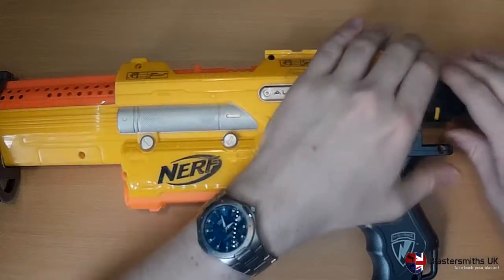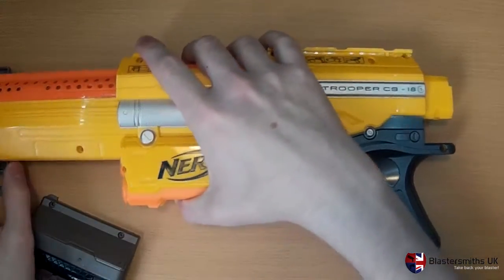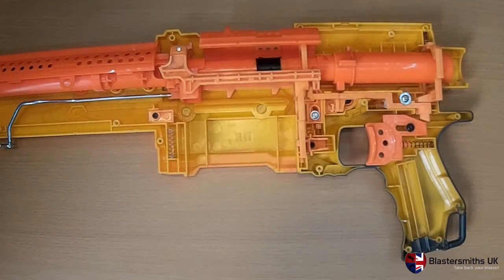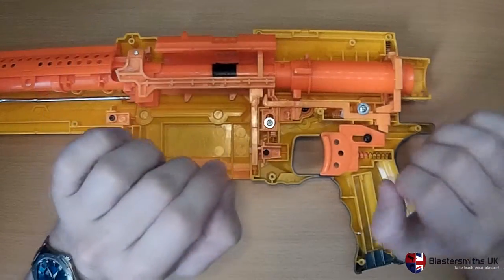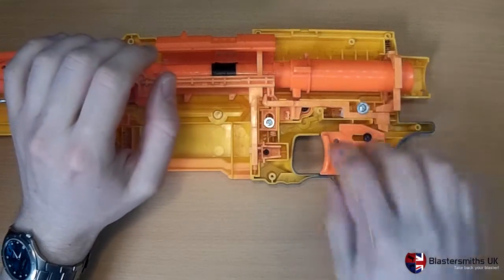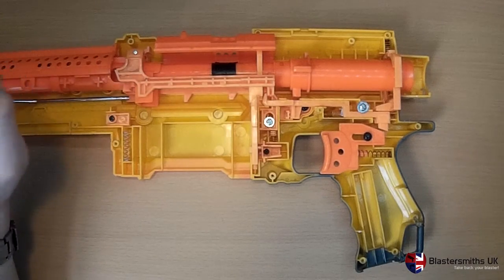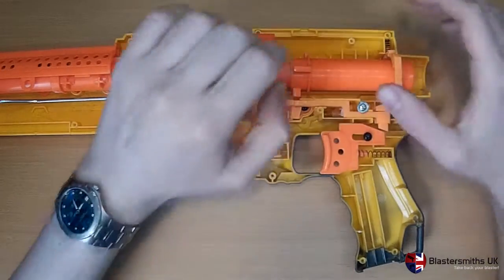I've unscrewed this, so I'm going to take it to pieces. I'm going to show you what the catch plate looks like, because obviously that's what you're here to see. So here we have the old yellow Alpha Trooper, open it up, and you have an old reverse plunger system. This one has obviously seen better days — it's been sitting in our office for a very long time now, and is just generally out of the way so that we could keep it for reference in case we ever found a fix for the torsion door problem that plagued the old Alpha Troopers.